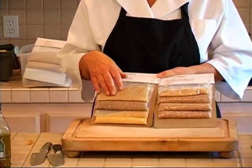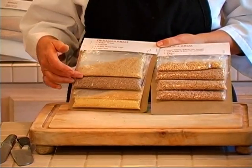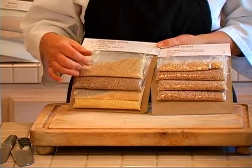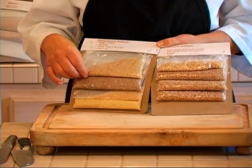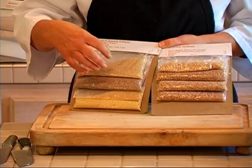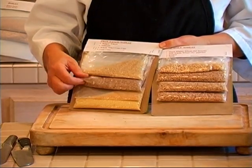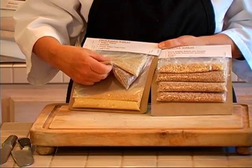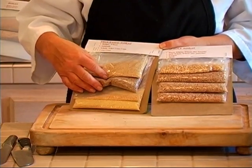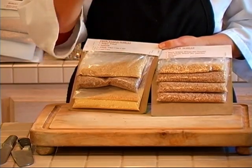The grain here — anybody have tabbouleh salad? Tabbouleh salad is made out of bulgur wheat, or sometimes it'll just say tabbouleh wheat on the package. And it's really quickly reconstitutable. Now although this is a cracked or a puffed grain, they're not taking away the bran and they're not taking away the germ. So in a sense, this is not a refined form of it, it's a processed form of it. You do lose some nutrition, but not nearly as much as when you refine it.